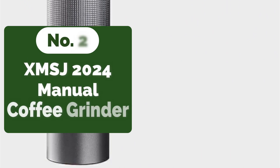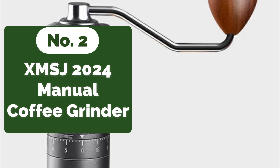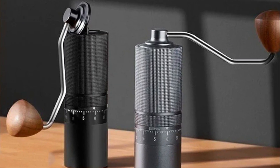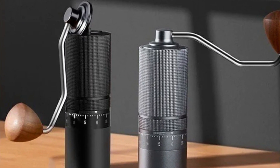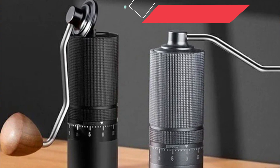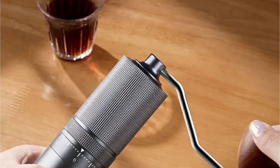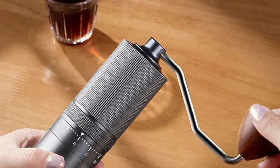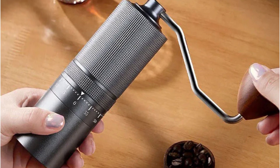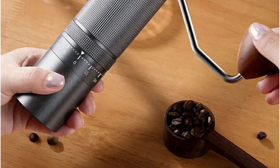At number 2 is the XMSJ 2024 Professional Manual Coffee Grinder. The heart of any good grinder lies in its grinding core, and the 2024 Professional Manual Coffee Grinder doesn't disappoint. Crafted from SUSE 420 stainless steel, this grinding core boasts sharpness and durability, promising a longer service life. Through precision CNC machining, the grinder optimizes cutter parameters, resulting in efficient fine powder grinding. From coarse to medium-coarse, medium, and fine powder, this grinder offers versatility to suit any brewing preference.